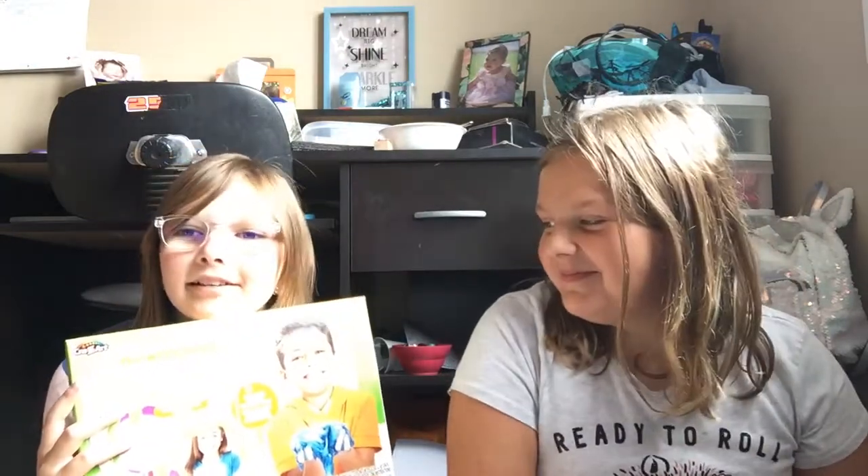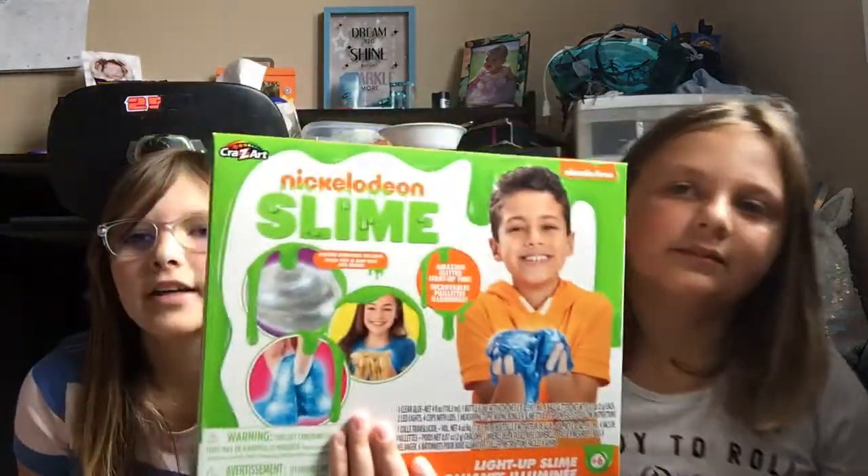Hey guys, welcome back to me and Jenna's YouTube channel. It's Darlie and I'm Jenna, and today we are going to be doing this slime kit. I don't know what we're supposed to be doing in this place. It's from the content and it's weird, funky looking. Let's just get into this. So we're going to open it. It's from Nickelodeon — that's sponsored.